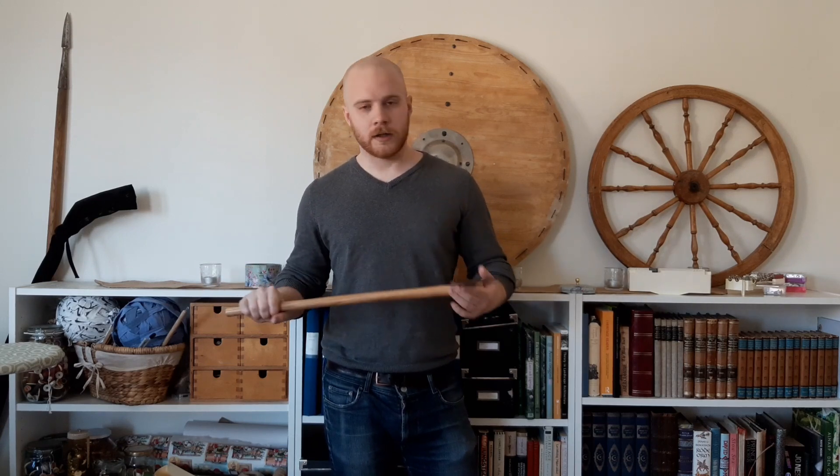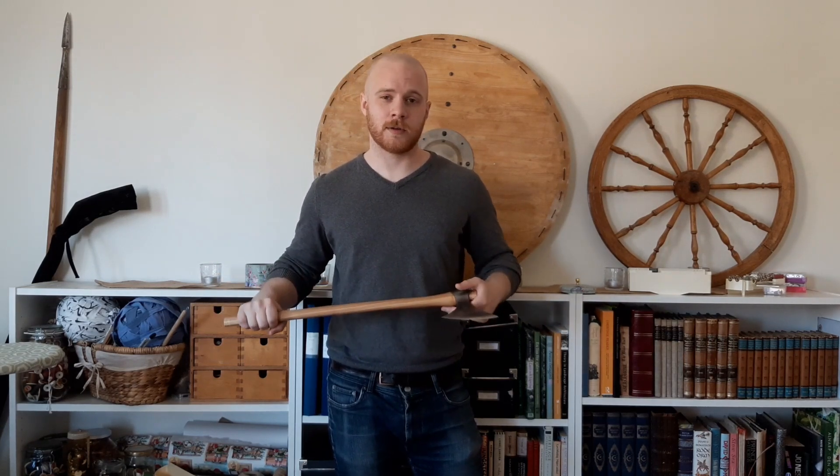Okay, so this has been my video on how to pick a one-handed fighting axe. I hope you enjoyed it. Stay safe, wash your hands, and try not to go out pillaging until the corona crisis is over. Tack så mycket! Ha en bra dag!